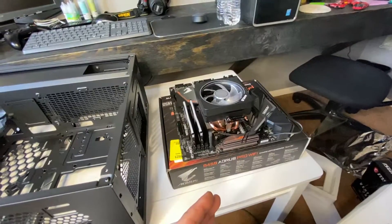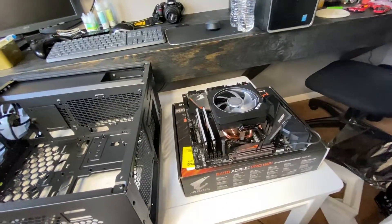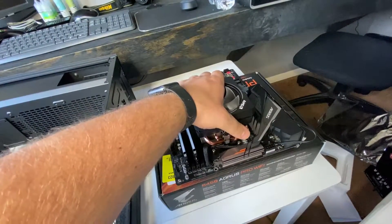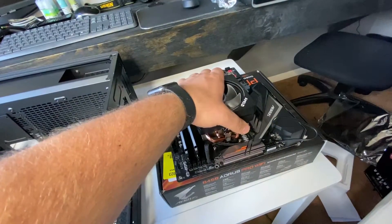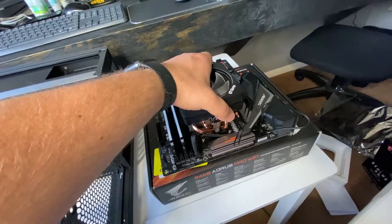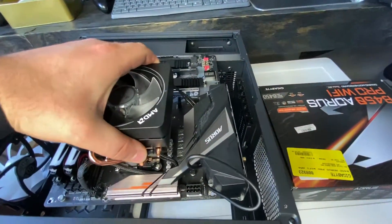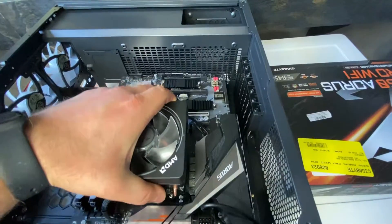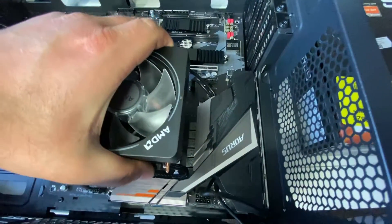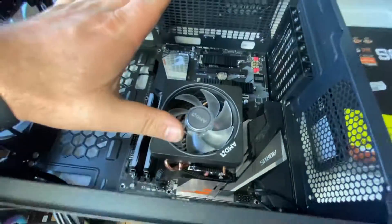I'm going to show you just how easy this is. I'm going to use just one hand because I'm holding the camera with my other hand. So I'm just going to grab it by the cooler itself — I feel safe doing this, I've done it plenty of times, nothing happens. The cooler is heavier than the motherboard itself. So grab that and carefully set it down and slowly get it in there. And it's set down now.